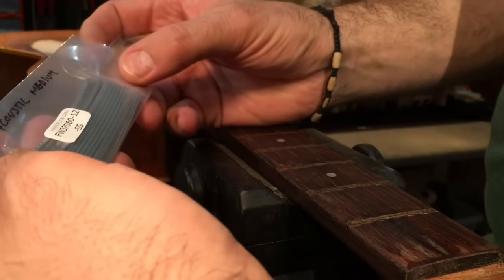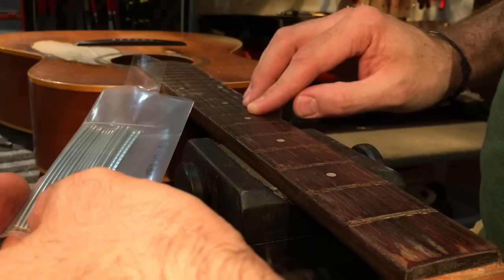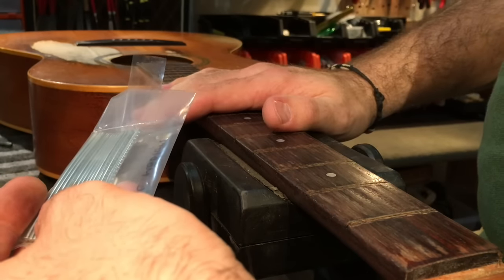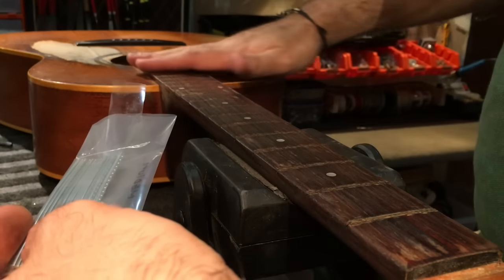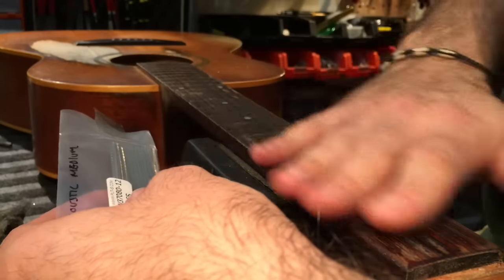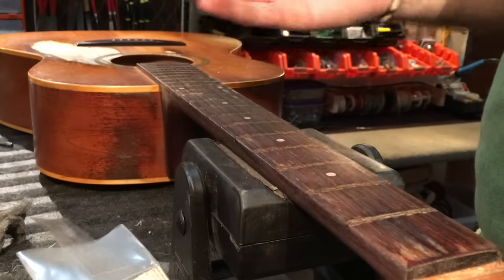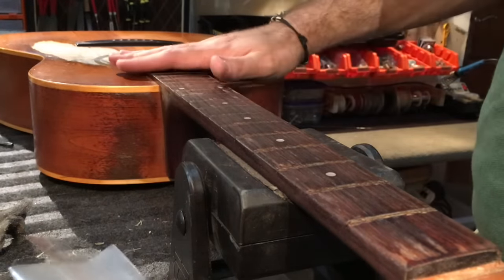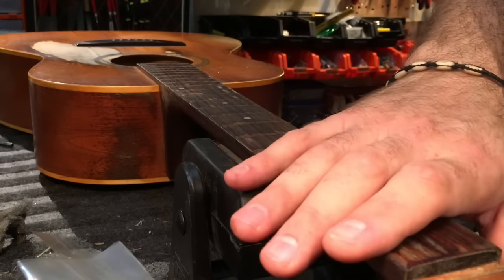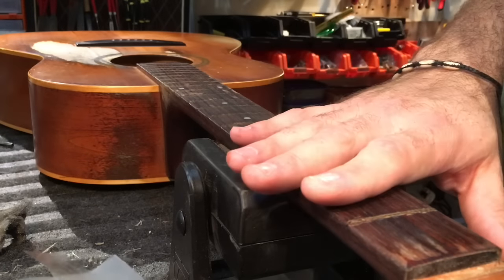Because stainless steel fret wire does not conform — you don't want to have gaps underneath the fret wire — because it's so stiff and springy and bounces back, you really need to make sure that your fingerboard is properly radiused for your fret wire. It's not like nickel where you can get away with it. With nickel, it will conform slightly, even if it's compound or a little bit flatter or rounder in places — nickel is more forgiving. With stainless steel it requires a lot more preparation of the board.